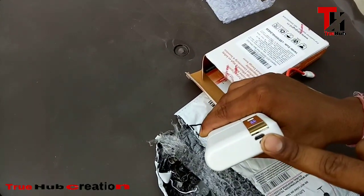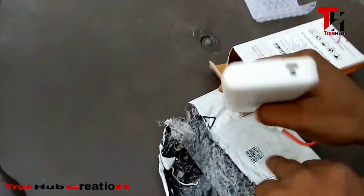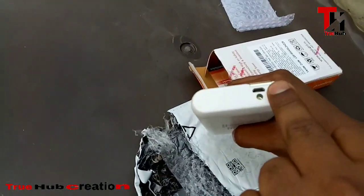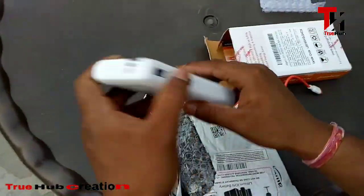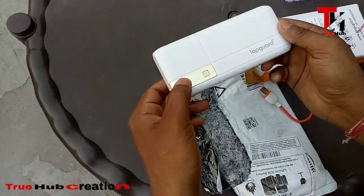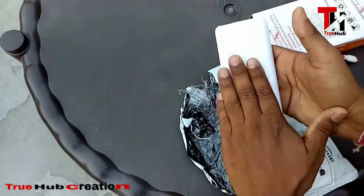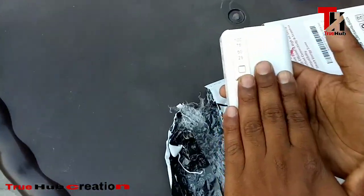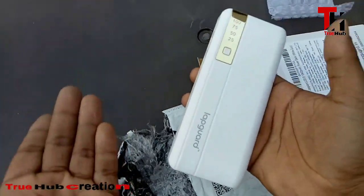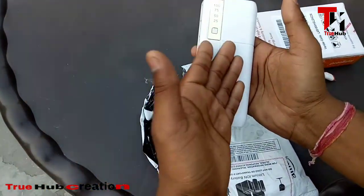You can charge it with your charger as well. I will show you the rest after using it. Within a week, I will give you a review of this power bank, including the charging speed. It is a good power bank — if you are thinking of buying it, this was a small unboxing. I hope you liked this video. Thank you for watching and for your support. Thank you so much!